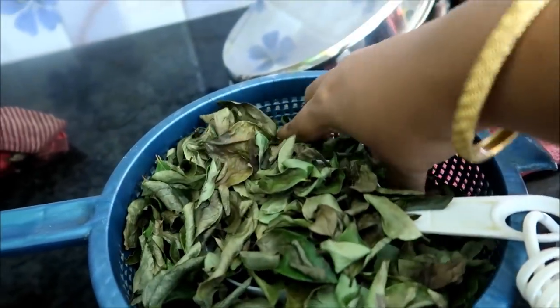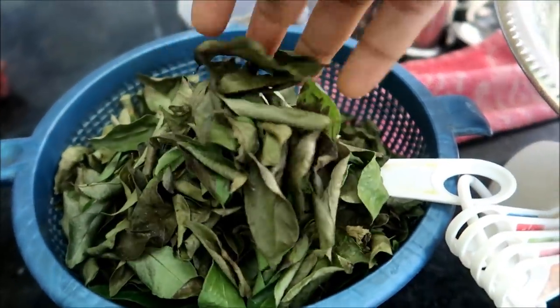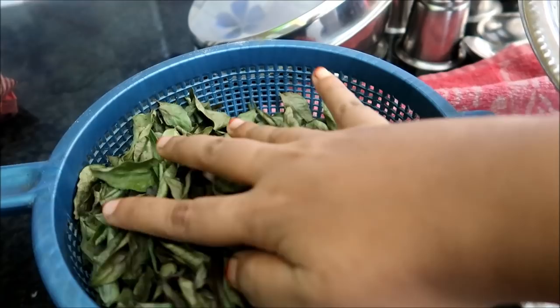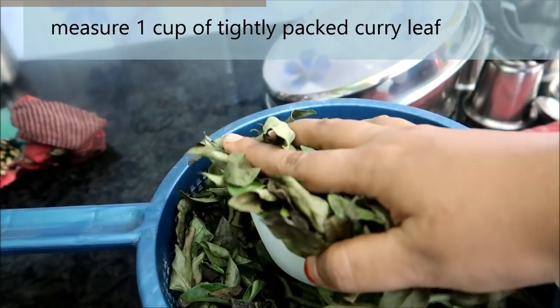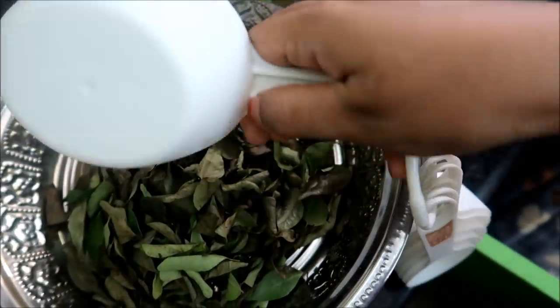you will need 20-20 degrees to make this cake. This cake will be easy to make. Now we are going to make this cake. 1 cup of cake.